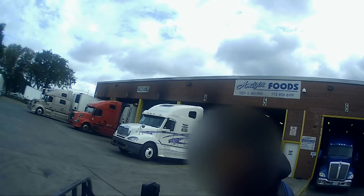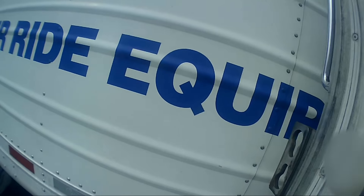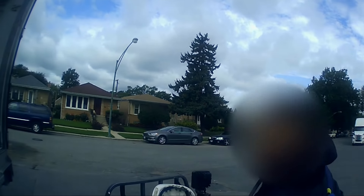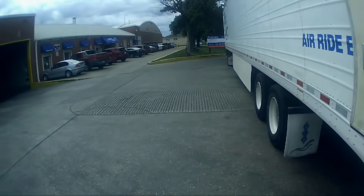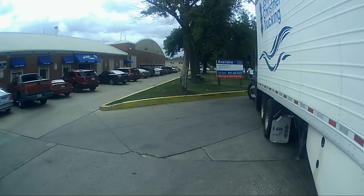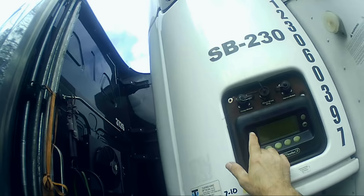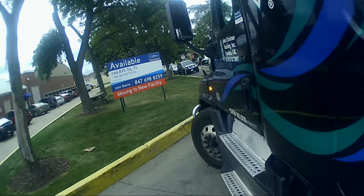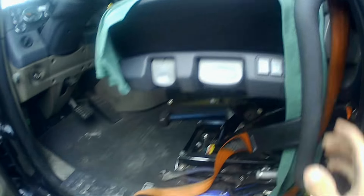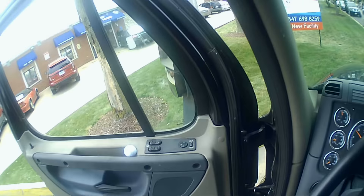Did you turn it off now? Yeah, I turned it off right now. It's the right temperature, 25. They tell us to turn them off when we open the doors because it wastes. Turn it back off. It'll take a couple minutes to turn back on and it won't waste, you know what I mean? You're not supposed to run it when it's open. At least not for very long.